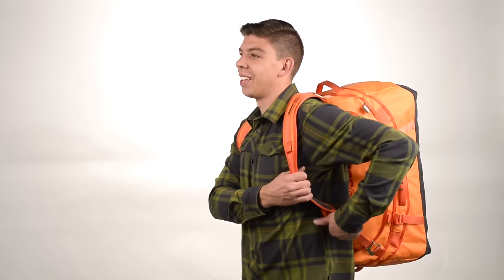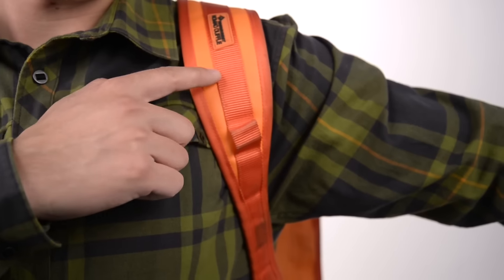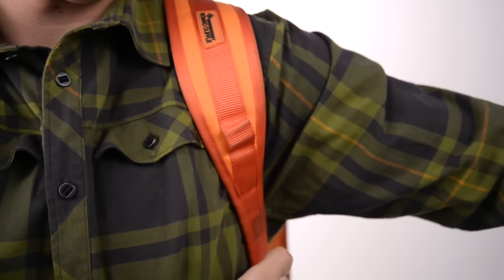The padded lid cushions the contents away from your back and easy adjustment improves comfort. The shaped handles distribute the load across your shoulders and taper under the arms.